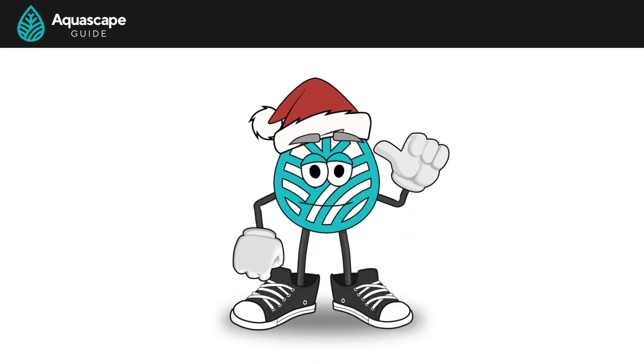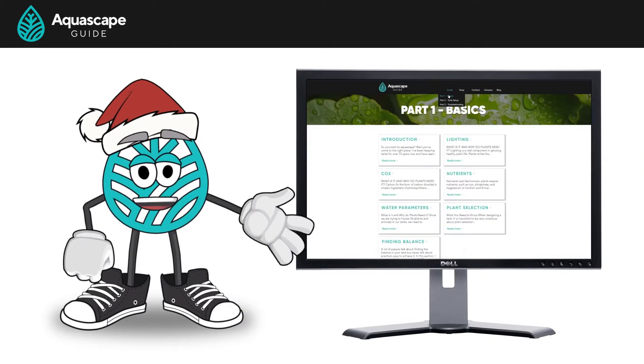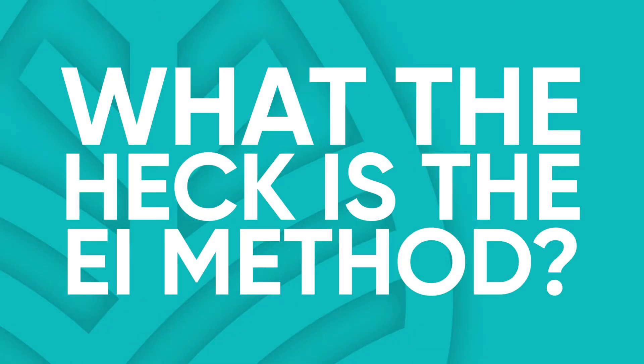Hello everyone. My name is Chlorophyll, but you can call me Phil. I'm from aquascapeguide.com, and today I'm going to answer the question: what the heck is the EI method?